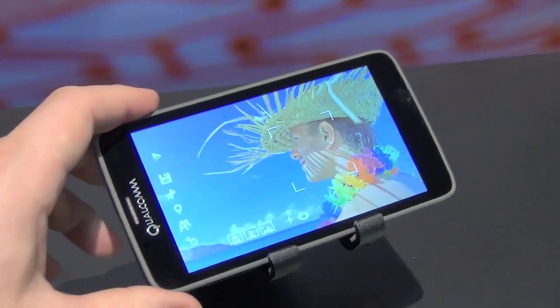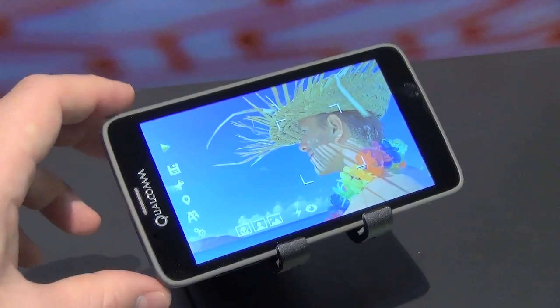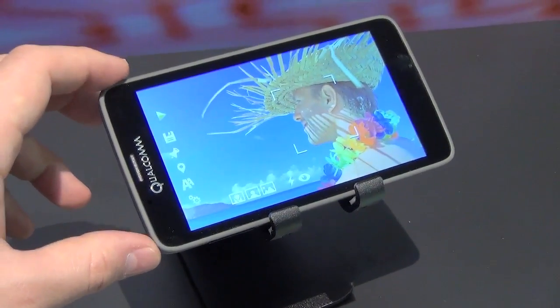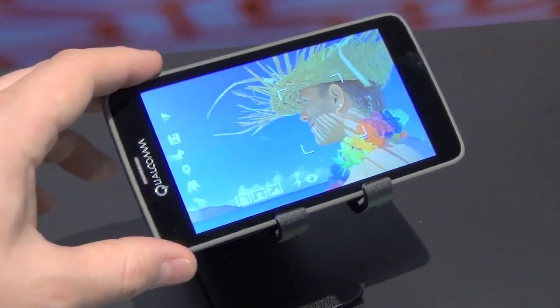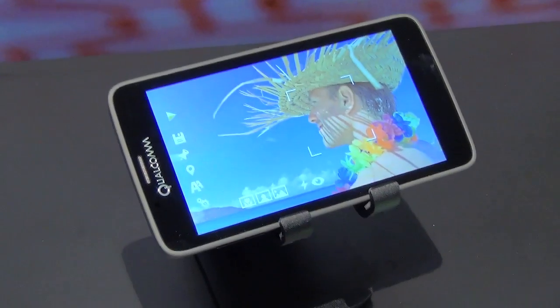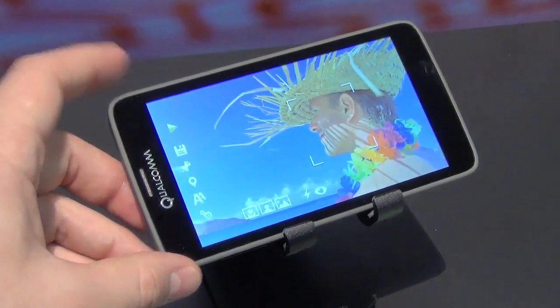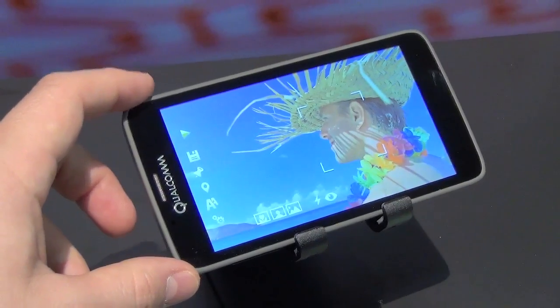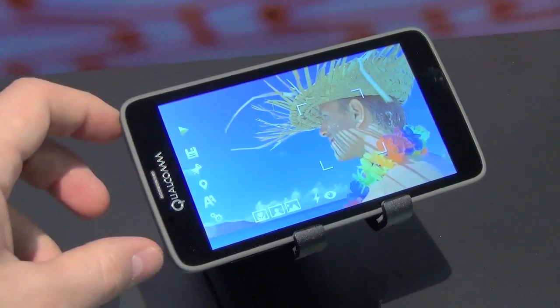It's also very power efficient — six times more efficient than an LCD or some OLED displays. So you can expect to get much more battery life out of your smartphone if it has a display like this. Again, it's a few years out — it won't be shipping in any kind of product anytime soon. It's just a mock-up and a prototype at this point.